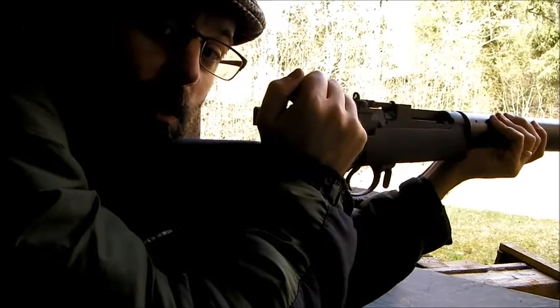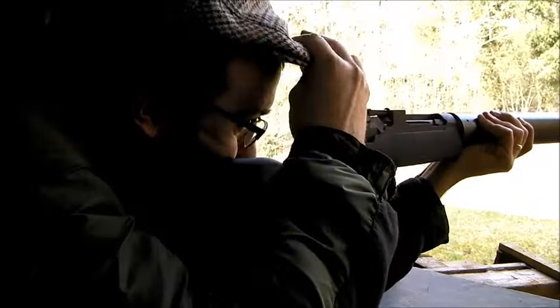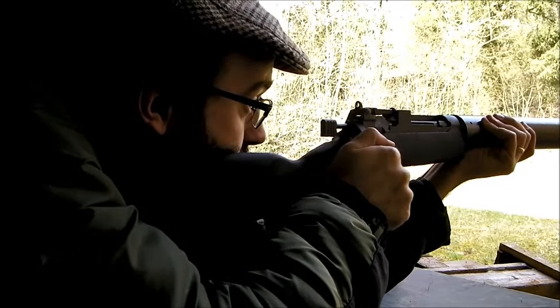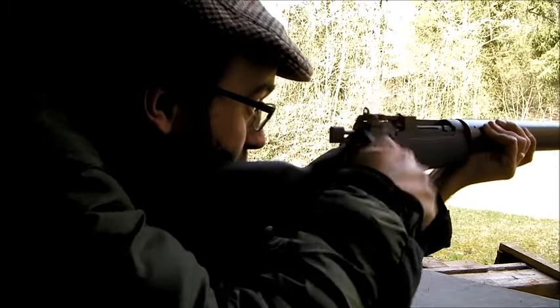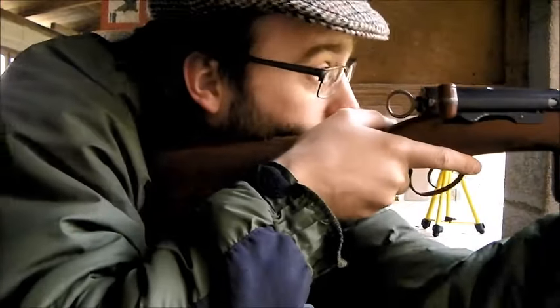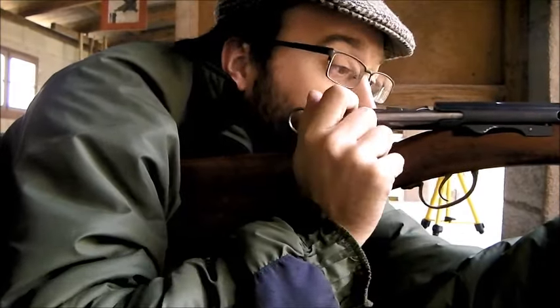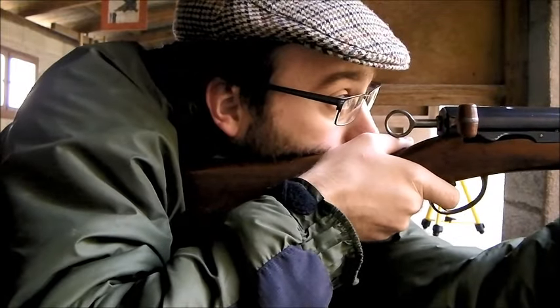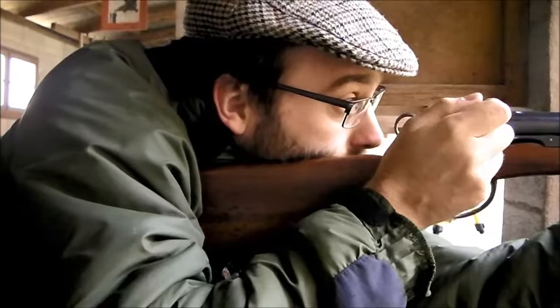Secondly, I can work the bolt without punching myself in the face, so I can keep my eye basically on the sights. I've been shooting a lot of K31 Schmidt Rubin in competitions, but I have to move my head, and I've got a tendency to tilt my head a little bit. But if I get back in practice with this, that should go away. Just to demonstrate the point on not having to move your head, here I have a Schmidt Rubin 1889 — I have to cock my head to the left.